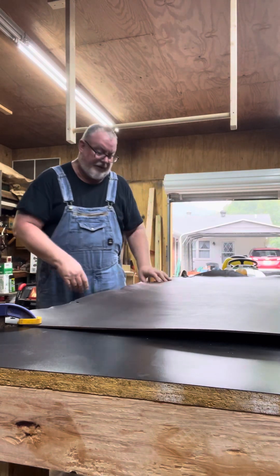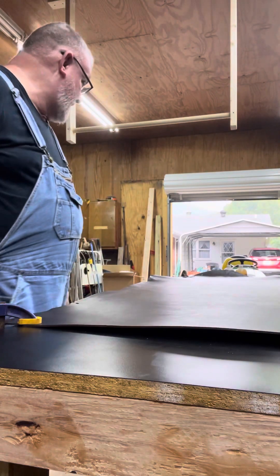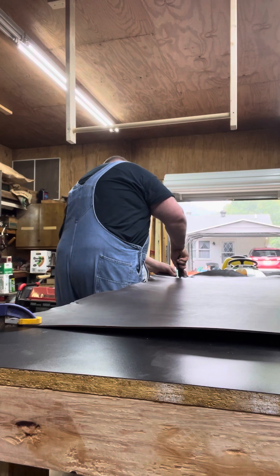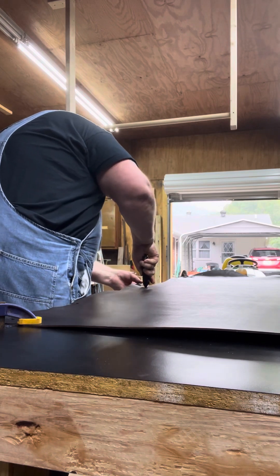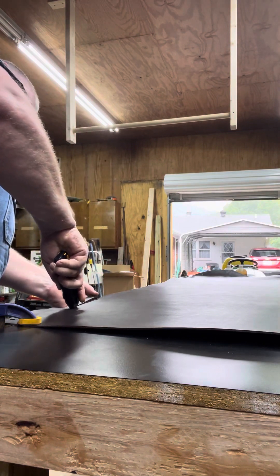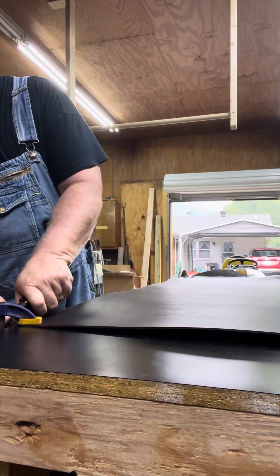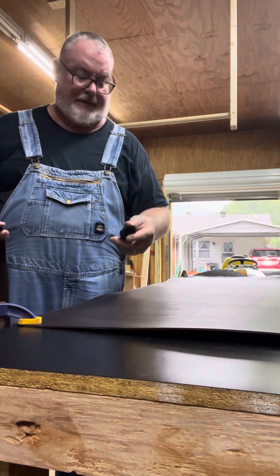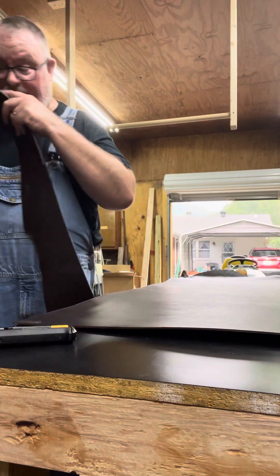All right, now the leather's not going anywhere. Make sure we're good on the straight edge. All that does is just give us a straight edge on the edge of the hide so we can start cutting belts.